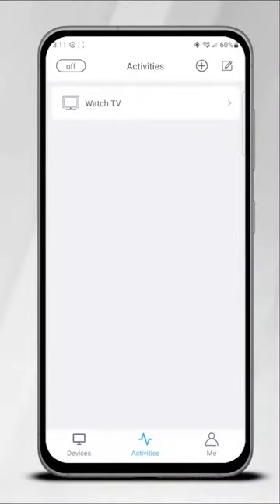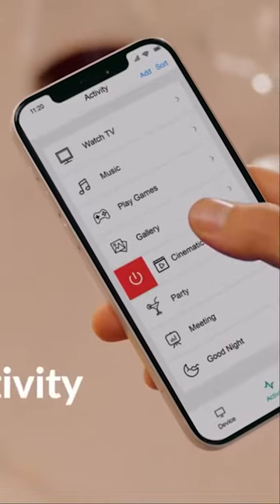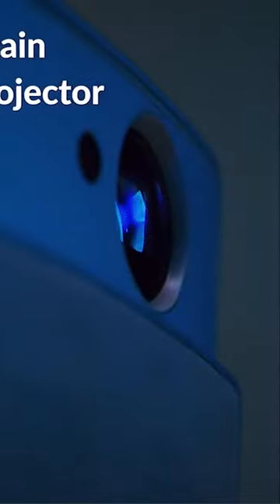Activities are a way to group together a set of functions from multiple devices into a single button press on the X1 remote. For instance, if your devices are compatible, using the Sofa Baton example, you can extend your projector screen, switch on your projector and Blu-ray player, and then switch inputs with a single command.